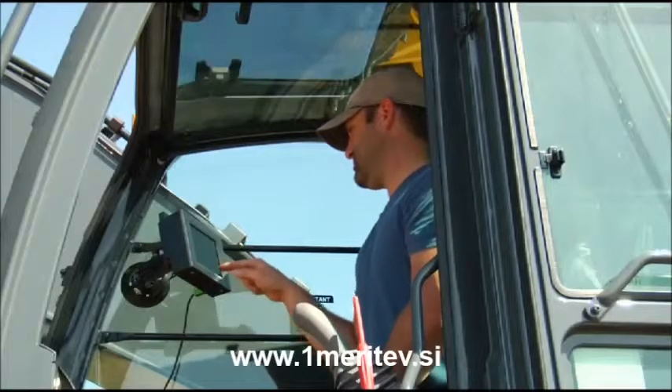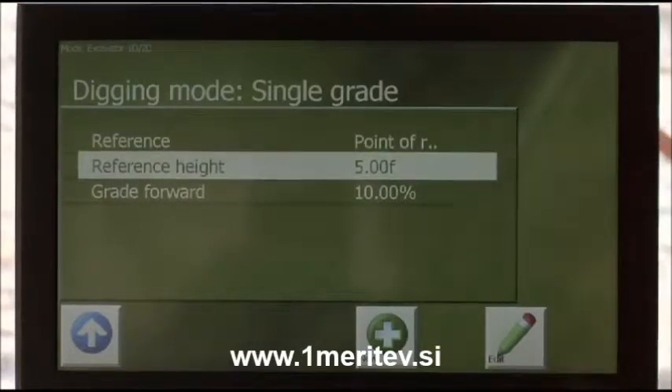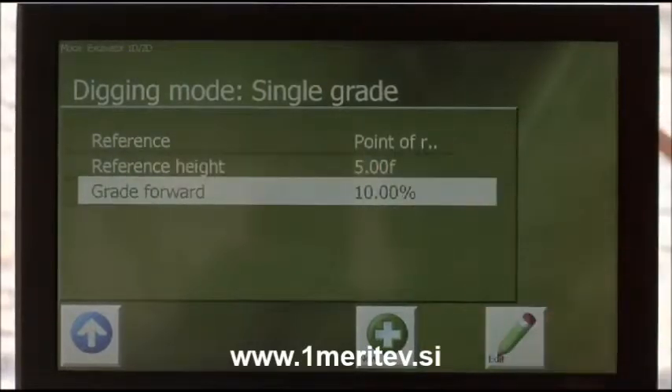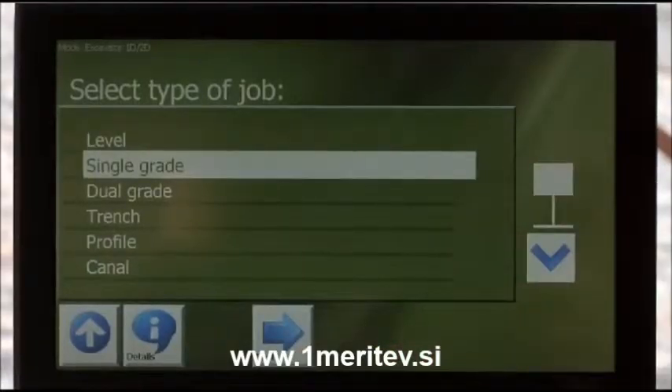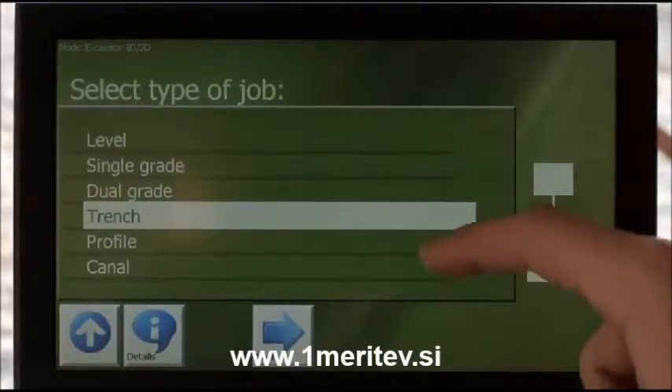With cut and fill information at your fingertips, you know exactly where the bucket is at all times with no guesswork. You can easily dig flat, single or dual slopes, embankments and complex profiles right from the cab.